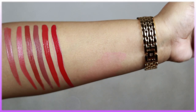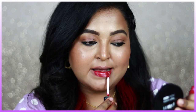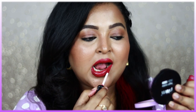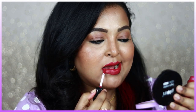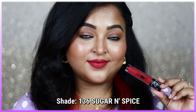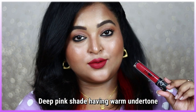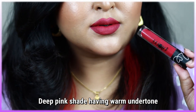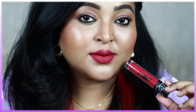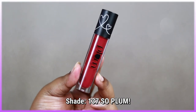Shade 136 Sugar and Spice is a true deep pink with a warm undertone, making it great for all Indian skin tones — fair, medium, wheatish, dusky, tan, and deep. It's a perfect pink for summer days with white or yellow outfits and works for special occasions too. Best worn with bold black winged eyeliner, mascara, champagne eyes, copper, or gold eyes. It's one of my favorite pinks and I've been using it a lot.